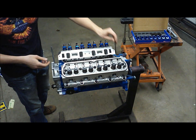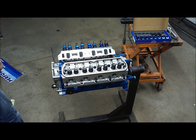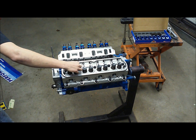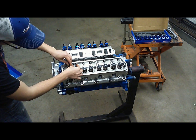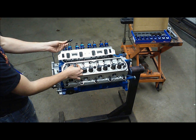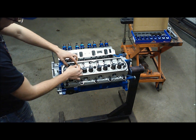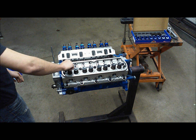Even if you're running a stock engine with aftermarket heads like these that have guide plates — like this AFR head — you need to have hardened push rods. Stock push rods just aren't going to cut it. Now we're going to take our guide plates and get these set in here. I went ahead and put some engine assembly lube on the threads so we get good and proper torque. Get these all in, but not snug — we still want these guide plates to be able to move at this point.